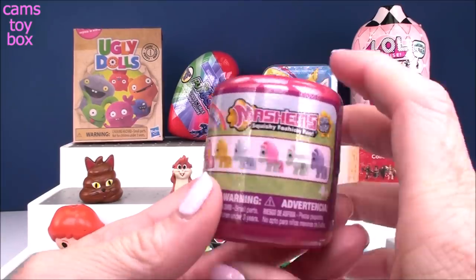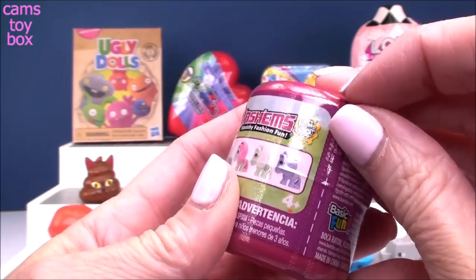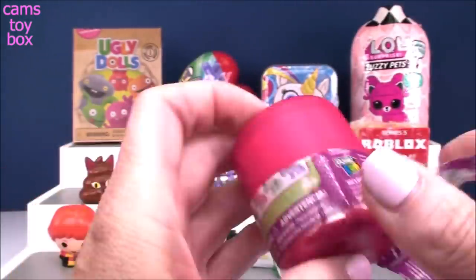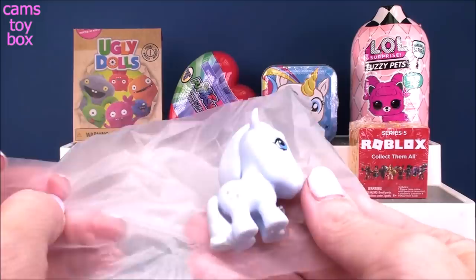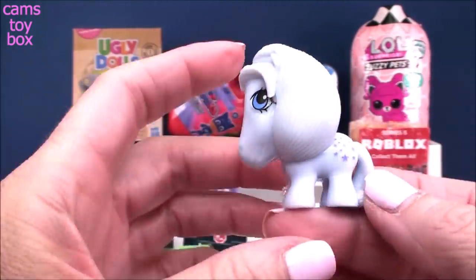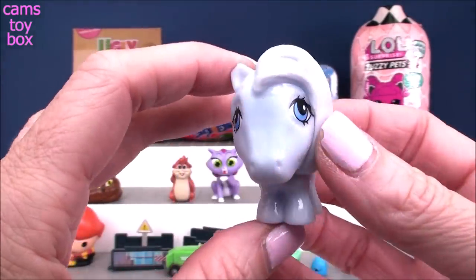Our next surprise comes from Mashems again. This one is a My Little Pony one, and we are all the way up to Series 11. These are like the retro ponies — the first generation. There are six different ones to collect and a sparkly mystery character. They're so pretty. I just love the beautiful colors — a super light pastel here. Cutie marks on both sides, and we got little stars on this one. I don't know her name, guys. Do you know who it is? Leave me a comment! I kind of know the newer ponies but not the older ponies' names. Either way, she's super, super beautiful.